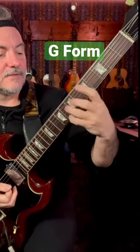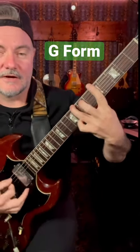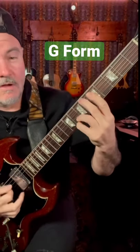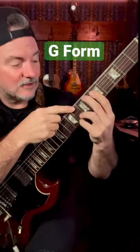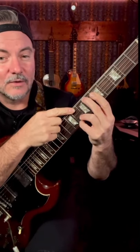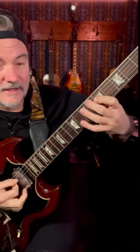For the G form, this takes a little bit of shuffling around. Move this guy down and also do something up here, so I get this. You don't have to use this whole thing. The idea is that you know how to play a minor chord anywhere. So I could use this, or this little fragment, or this.